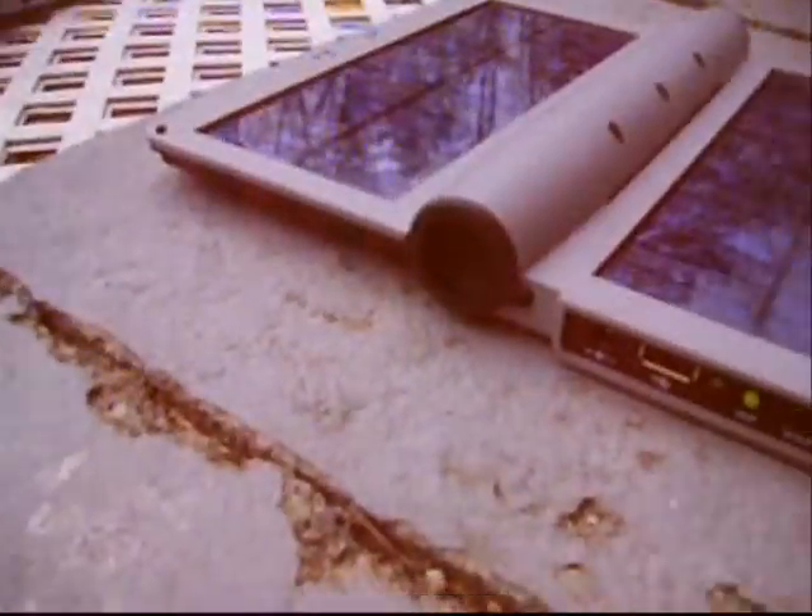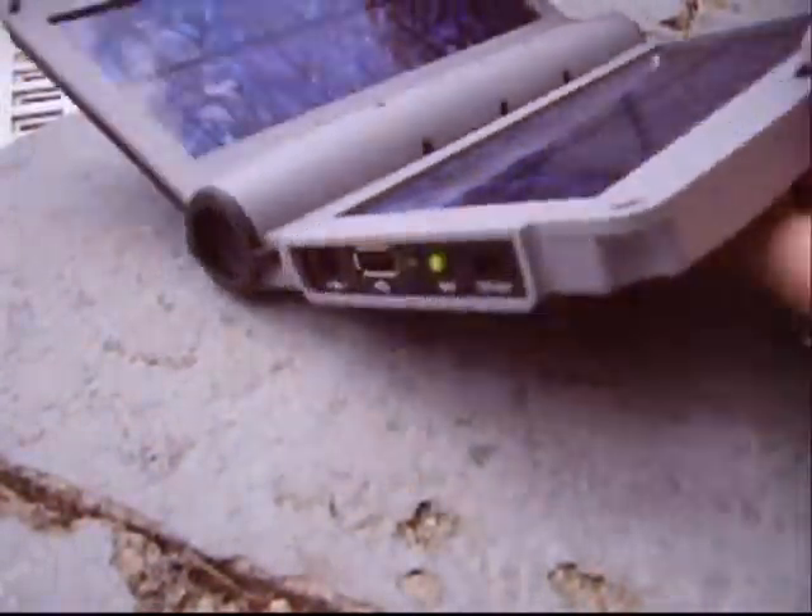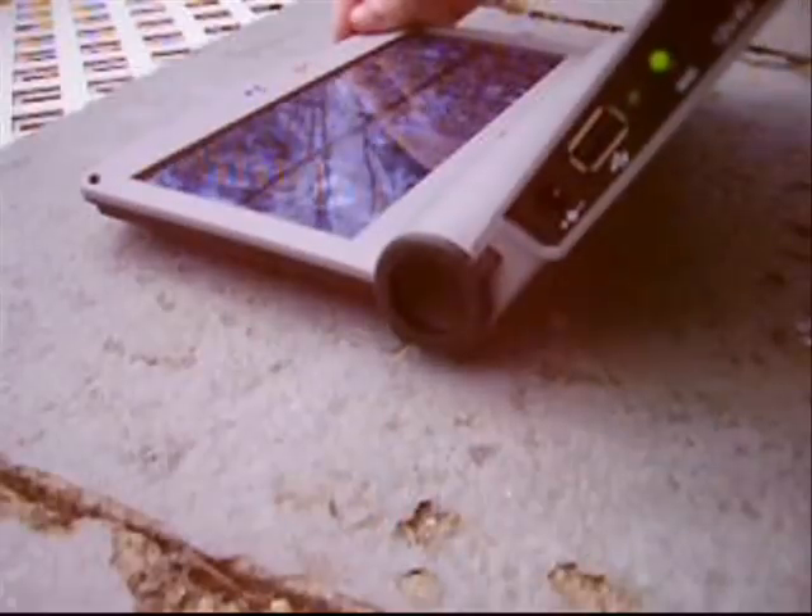Right now it's cloudy, but it's still getting energy from the sun, and in a minute it's going to be out of the clouds. This is fully adjustable — you can leave it like that or get a better angle with the sun.